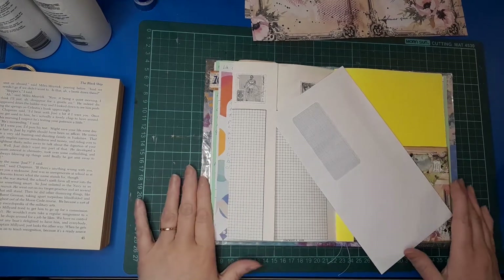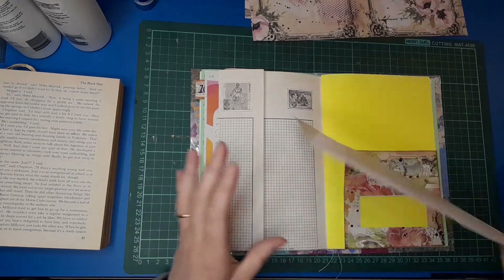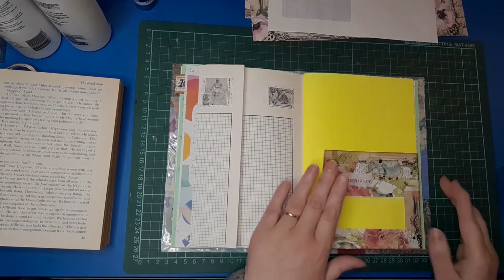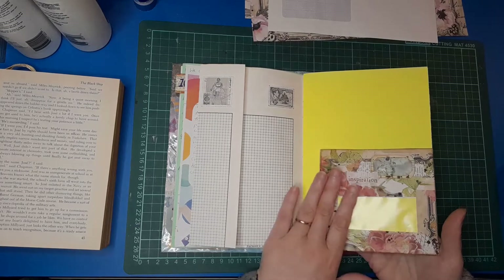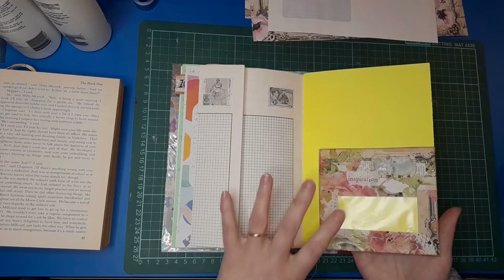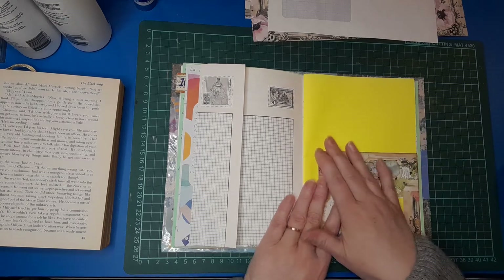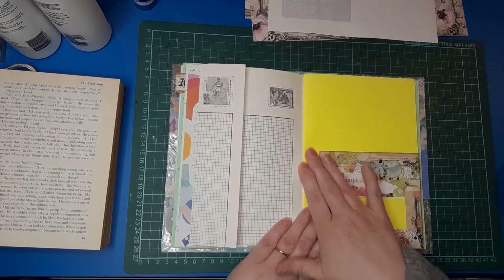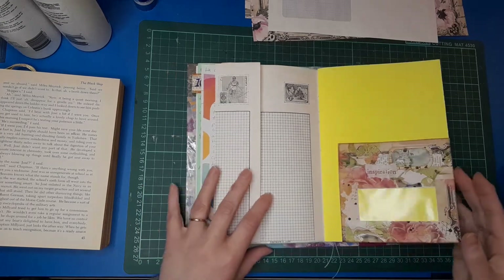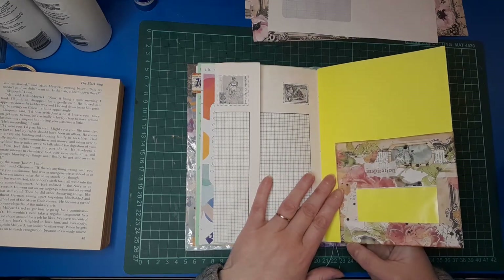Good morning everybody, welcome back to my channel, it's Belinda here from Visualised NZ. I am going to work with an envelope today. I've made this to go in my personal journal and haven't glued it down because I'm not sure what page I want it on yet. I'm still at home with Covid — hubby's still at home too. We were technically allowed out of isolation yesterday but we're not symptom free, still got a lot of congestion, very low energy, so we're both still at home keeping to ourselves.